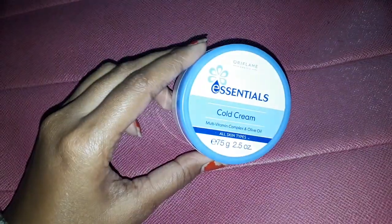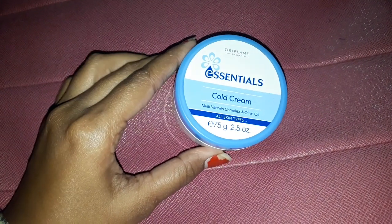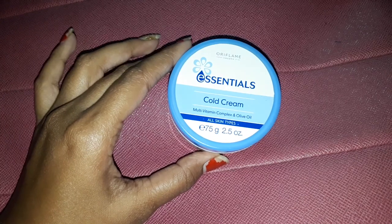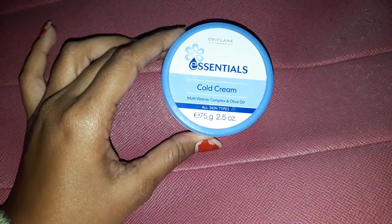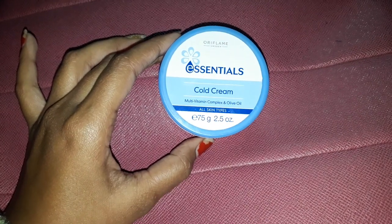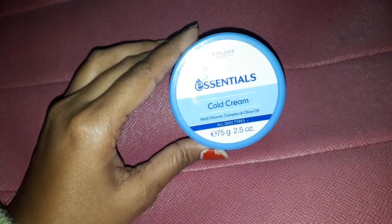If you apply this cold cream before doing your makeup, it will also give a glow to your face and your makeup will look awesome. I really like this cream, so you can buy it — I think you will be satisfied. Thanks for watching, bye!